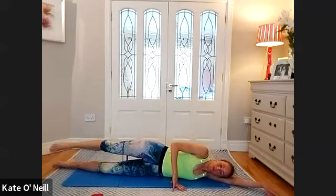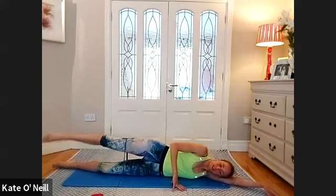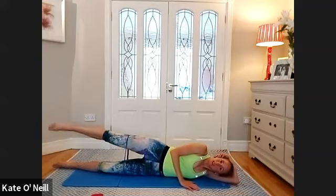Straighten the legs out — last exercise on the legs here. Lift the leg up and we're going circles forward for ten, nine, eight, seven, six, five, four, three, two, one. And back for ten, nine, eight, seven, six, five, four, three, two, and one. If you have those blue bands, you're likely feeling it big time — you'll be welcoming those green bands whenever they arrive.